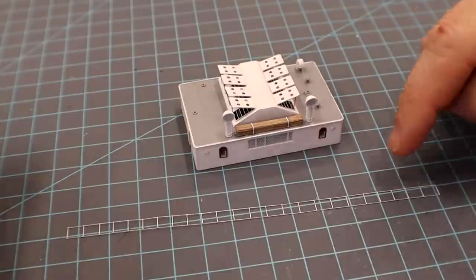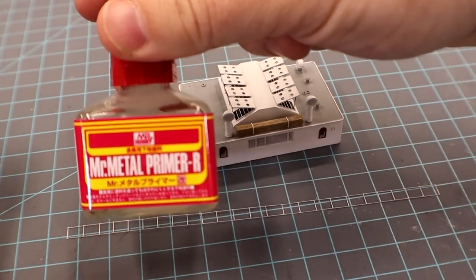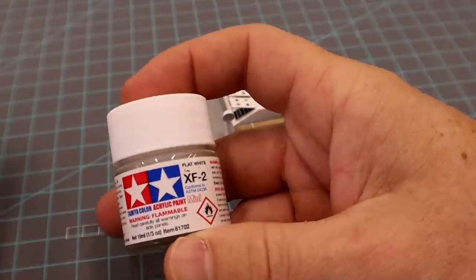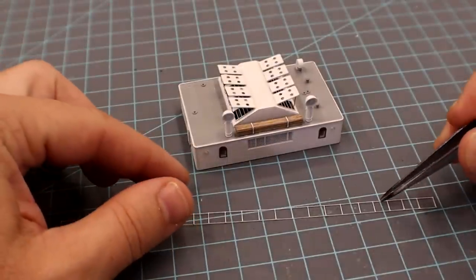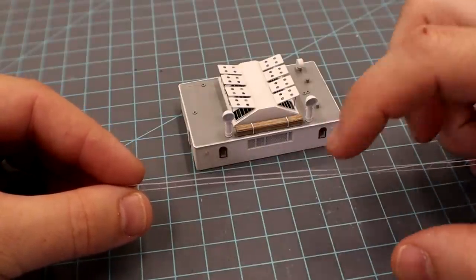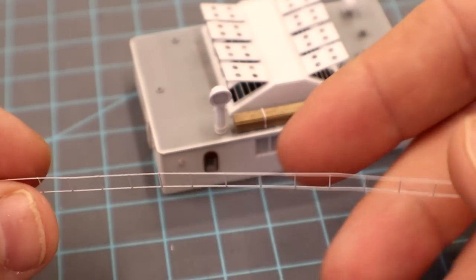I pre-paint my railings on the sprue before I cut them out. I start off by using a metal primer, let that dry, then prime it with white, and after that apply the actual color — XF flat white from Tamiya. I do this to get a very fine finish while it's on the sprue, all done with an airbrush except for the metal primer. Sometimes the photo-etch metal comes through on top, but you can go back with a brush and touch it up — it's harder to fix once installed.